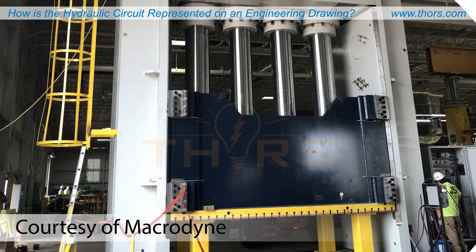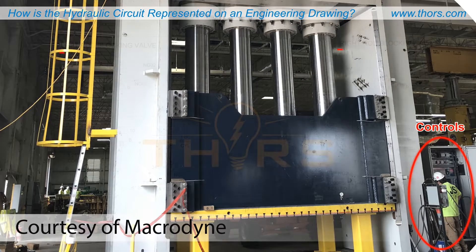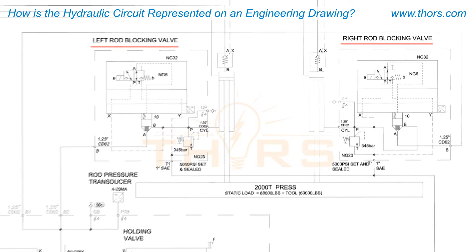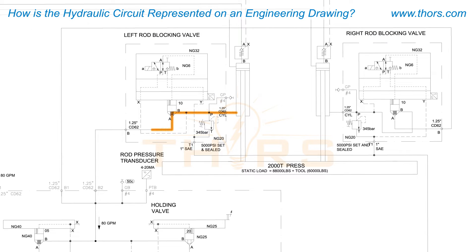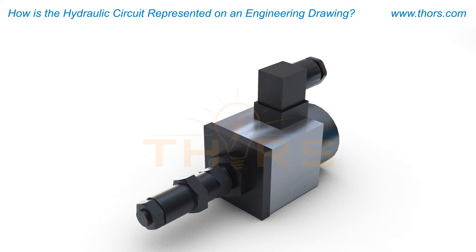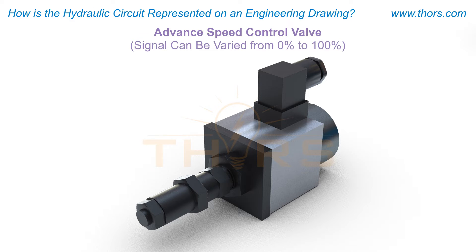When the slide is ready to come down and do the work of pressing, a signal is sent from the controls to the blocking valves, which are safety valves mounted directly to the cylinders. The oil from the cylinders travels out of the blocking valves through the ports into the manifold. As oil flows into the manifold, it passes through the advanced speed control valve, which has a signal that can be varied from 0% to 100% to maintain a smooth and controlled gravity advance of the slide.